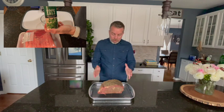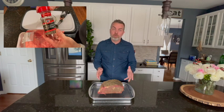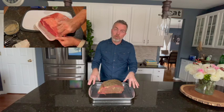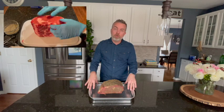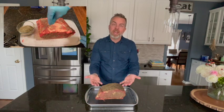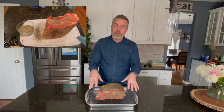Here we are with our prime rib. When you go select your prime rib, there's a couple things you can choose from. One is bone-in, or sometimes you'll find it boneless already. Mine I happen to get boneless, and one thing to point out is if you have a boneless prime rib, you will need to cook it in a rack — one, to hold the juices, and two, to elevate the meat and get circulation of heat all the way around your prime rib.